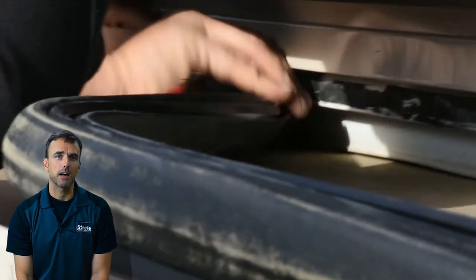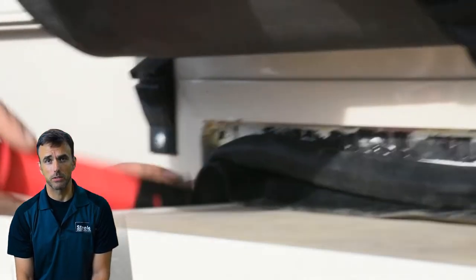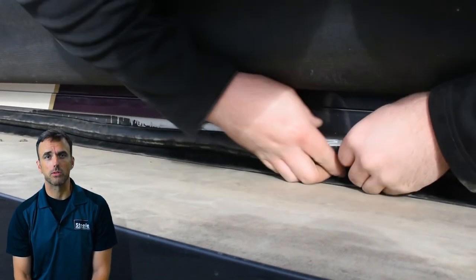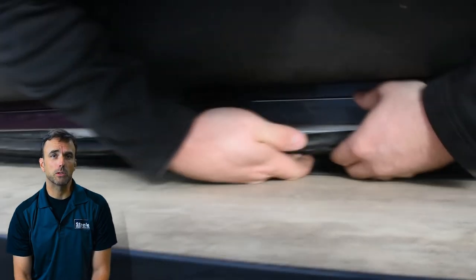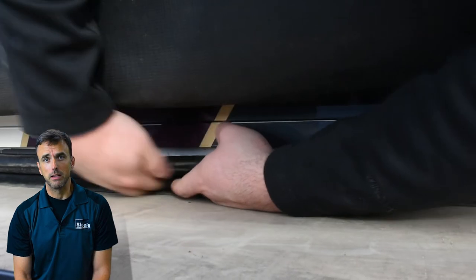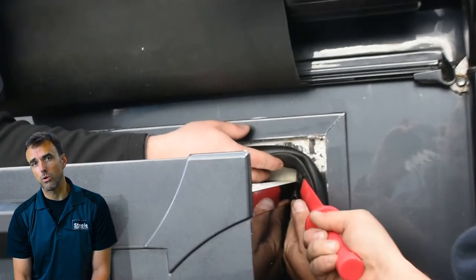Now we've made it to the top of the slide-out, and frankly this is going to be one of the most important parts of the whole installation. The top is ultra-critical because it's an area you're not going to see every day, and it's going to be most exposed to anything falling — rain, snow, etc. — and will need to be really well installed. Greg is taking his time, and right now we've reached the corners, which is a really important part.